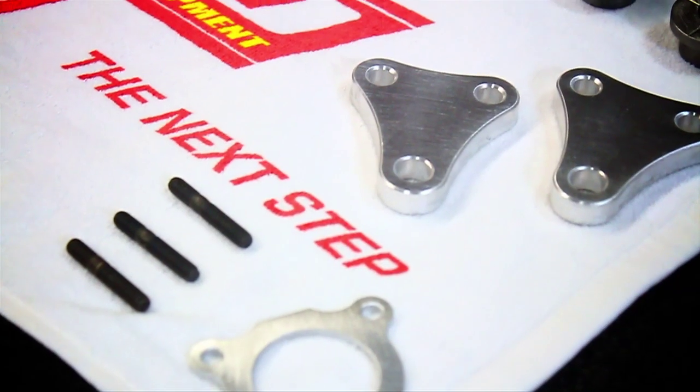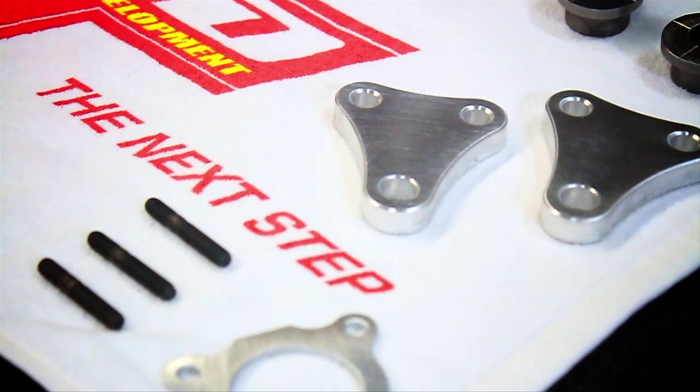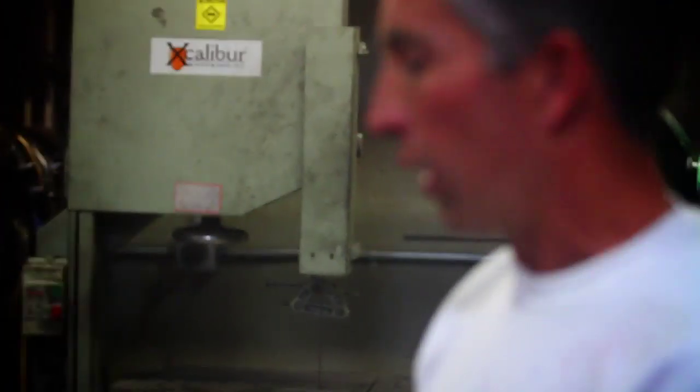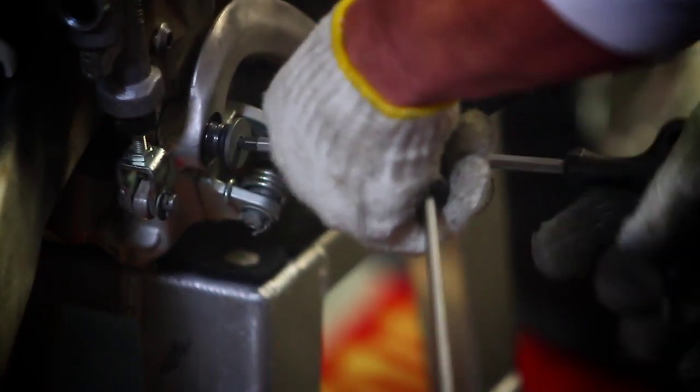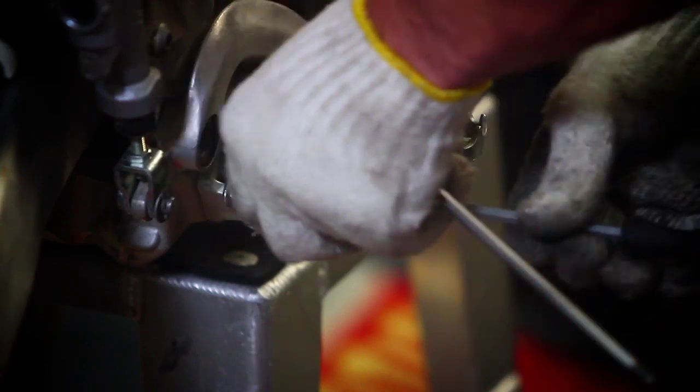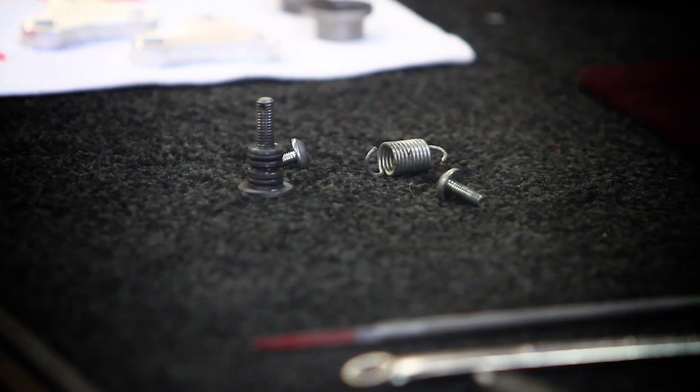The first thing we're going to do is take the swing arm off. You don't have to remove the wheel — just the chain, brake, and whatnot. Make sure when you're removing the brake that you take this little clip off the back. A lot of guys try to take that bolt out and end up dragging that clip through their threads, which is never a good idea.